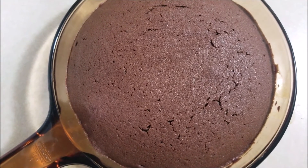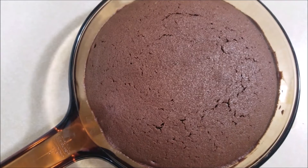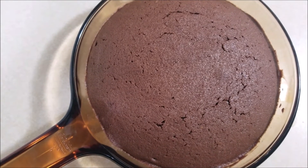Here is the brownie right out of the oven — it's been baking for nearly 30 minutes. Now I'm gonna let it cool down for 10 minutes and then serve it warm.